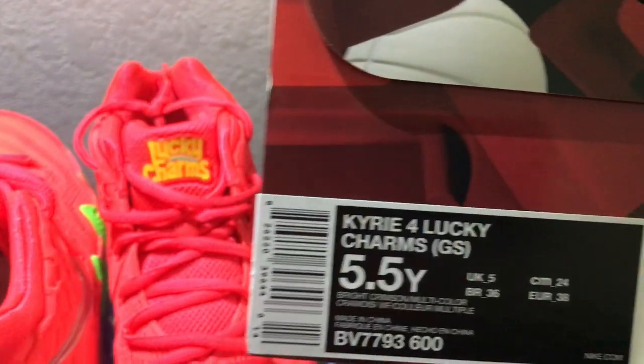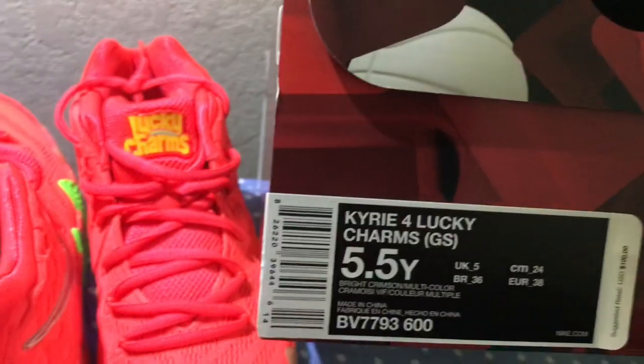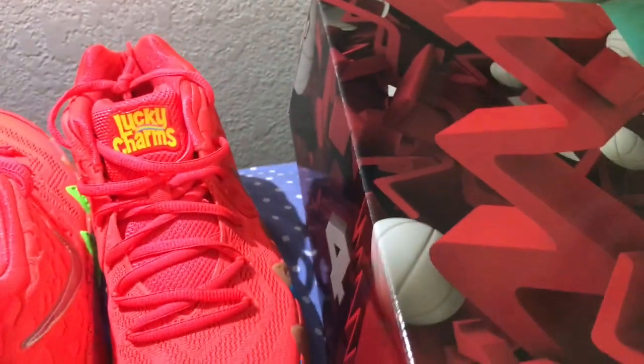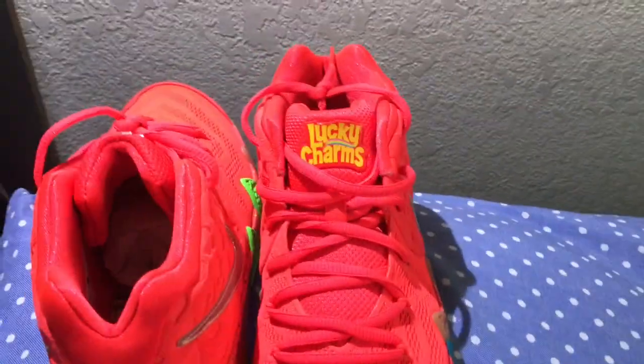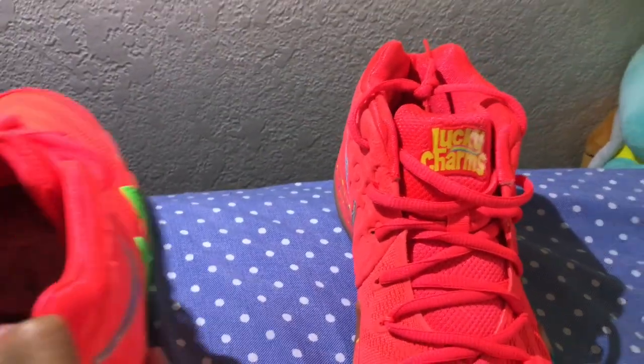Kyrie 4 Lucky Charms — feeling lucky being able to snag a pair of the Lucky Charms. Got the classic Kyrie 4 box. It's not the special packaging, but that's mainly probably for the men's sizes. This is just a close-up look of the pair.